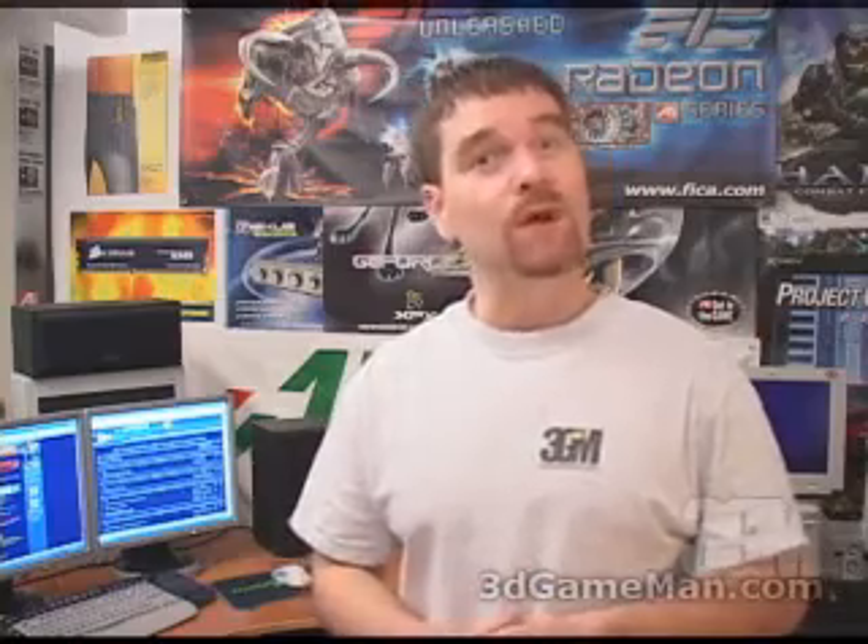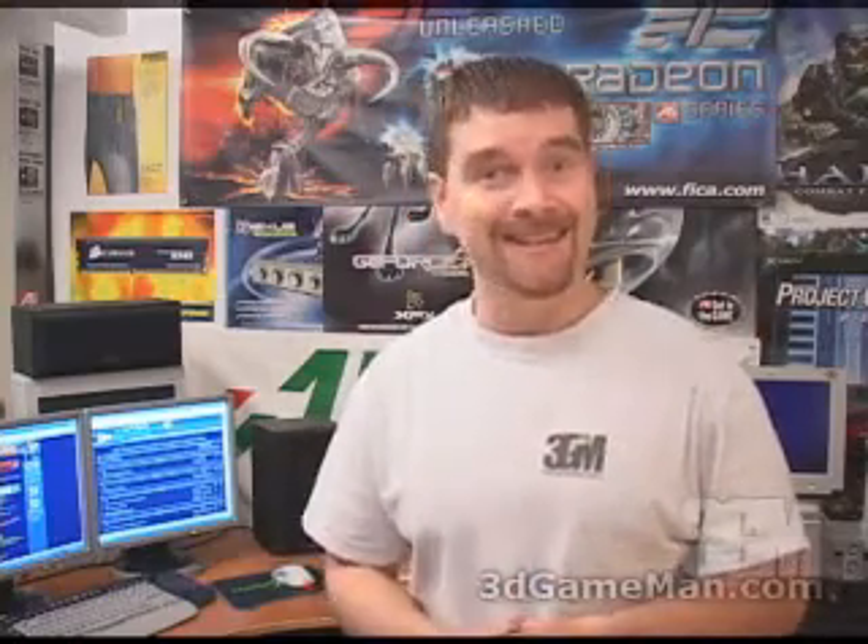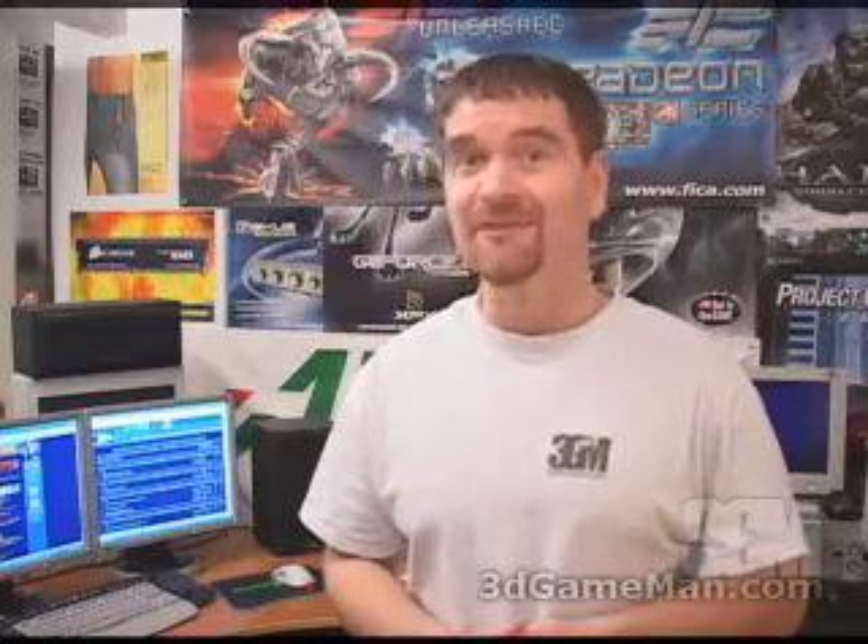Hello again, my name is Rodney Reynolds and welcome to another video review. Today I'm looking at the OCZ AD DDR Booster diagnostic device.